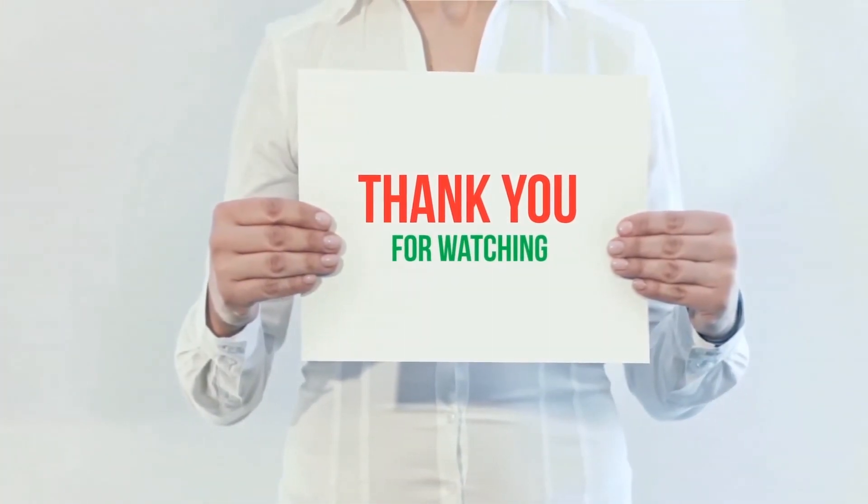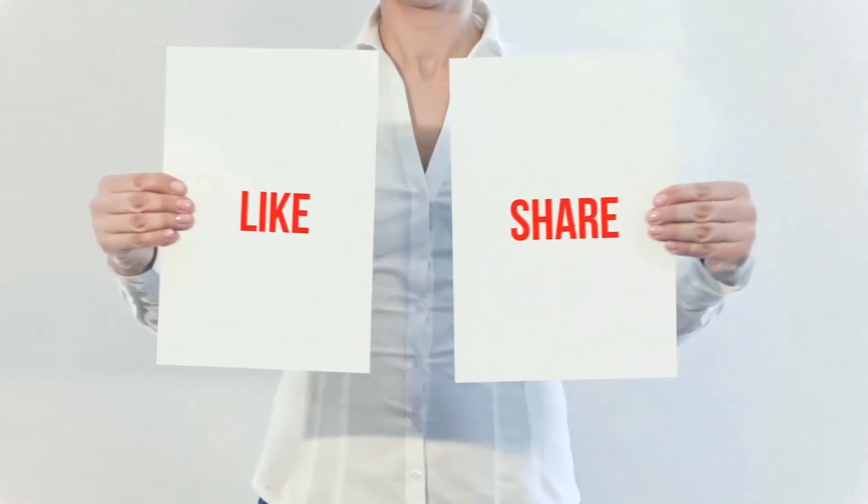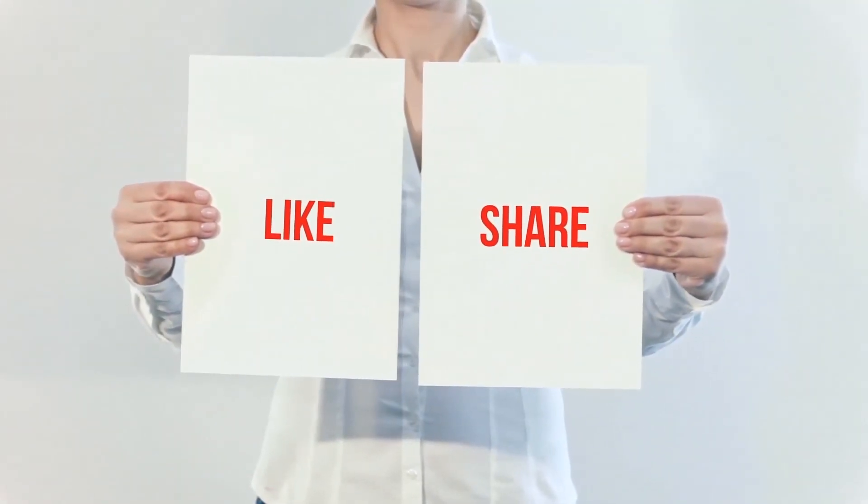Thank you for watching. If you liked this video, please hit the like button below, share it with your friends, and be sure to subscribe.